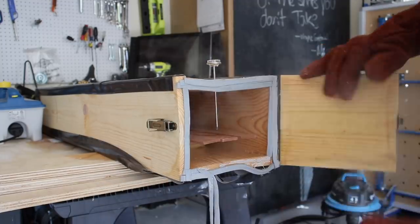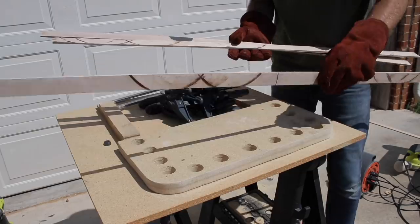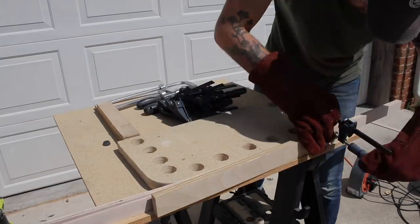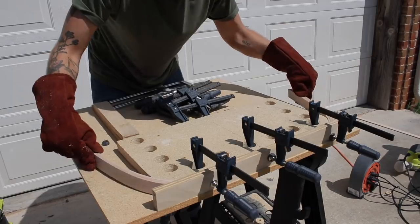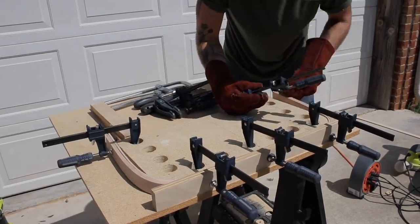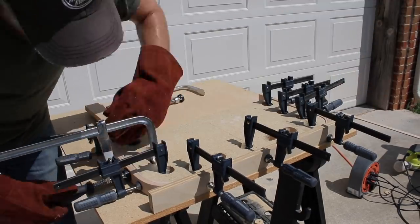As soon as I grabbed these boards, I knew I was going to have better results than the night before. They were clearly saturated throughout and they even started bending under their own weight. So I did my best to get them in the form quickly and start bending. The longer you let your boards cool, the less pliable they become — that's why you see me bending both sides at once, then coming back to do each side individually. It only took three days of attempts, but I finally had my first successful bend.